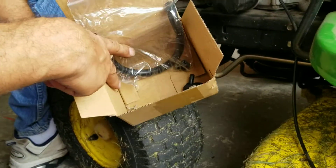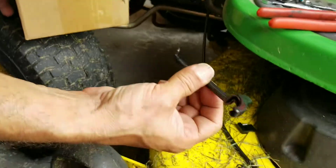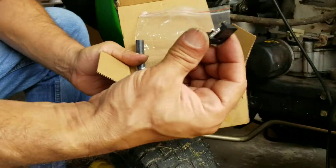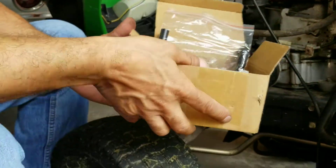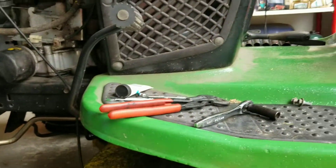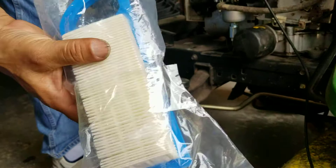It came with several clamps and a fuel filter, so I've got to find that fuel filter and install it as well. I guess that's some type of spring tool, and that's a cable clamp — so that's pretty neat if you need it. It came with more than I need, but also, believe it or not, it came with an air filter and a pre-filter, all for $25.